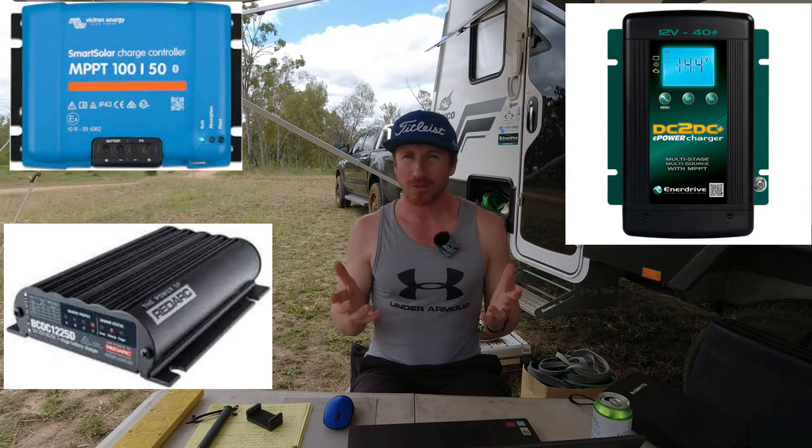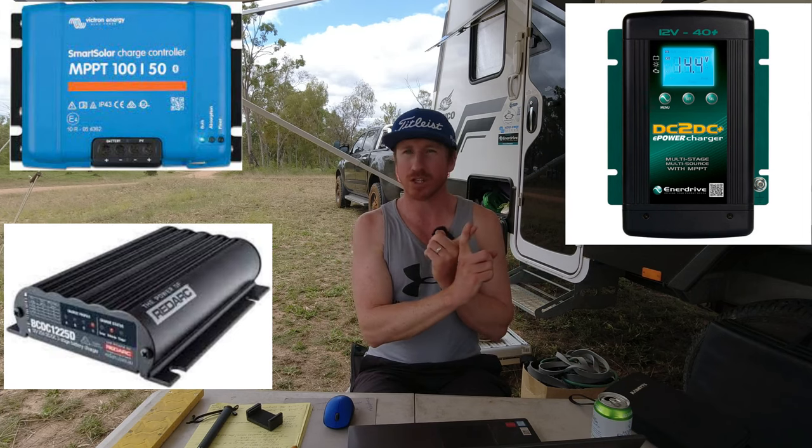Also check what chargers you have and how many. You've got a couple of ways to charge your batteries: from the alternator of your car — which requires decent enough cables all the way to the back of your car — and the manufacturer also needs to have run the right cable size from the drawbar into your battery system. The other way is solar, so if you're sitting for a few days and not driving, you need your solar to put in enough to counteract your power usage so you don't run out while off-grid.